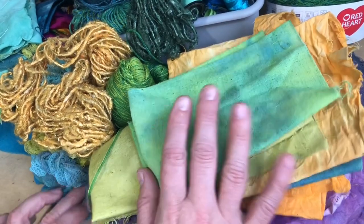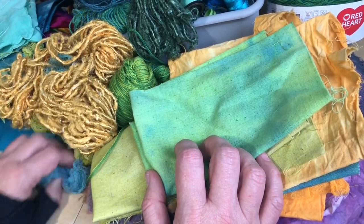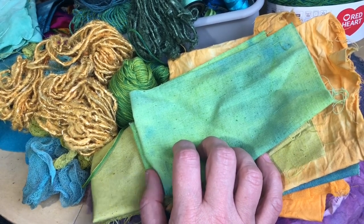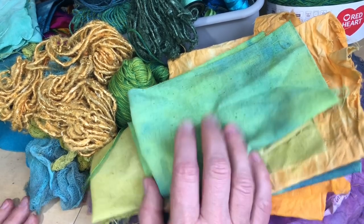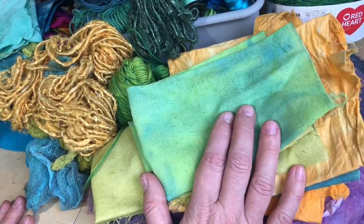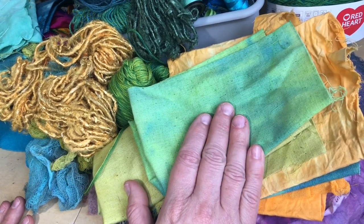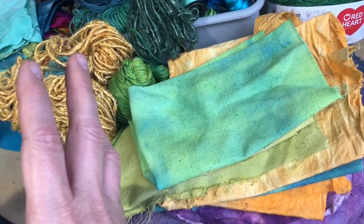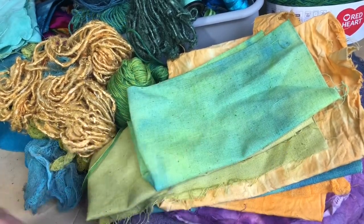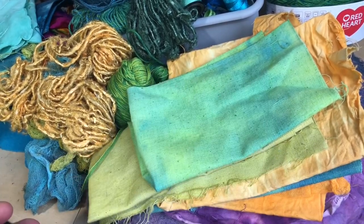I've also been watching way too many Ariane Zurcher videos, so if you like to stitch and you haven't seen Ariane Zurcher, you should absolutely check out her YouTube channel - she's amazing. I've been inspired by her work as well. I'm not really wanting to have a particular image; it's really more of an abstract piece, and it's really about pushing myself to think outside the box and work differently than I have previously.